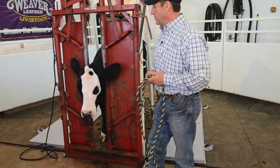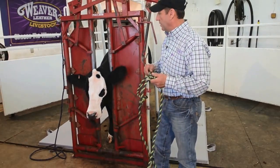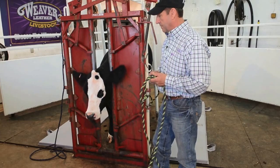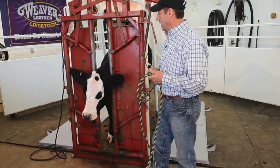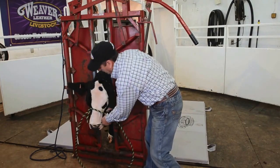At our facility here, we do a lot of clipping here at the house. This is a little bit different setup than a lot of you are probably accustomed to — it's not a blocking chute or anything like that. This is our working facility where we can do quite a bit of different things.